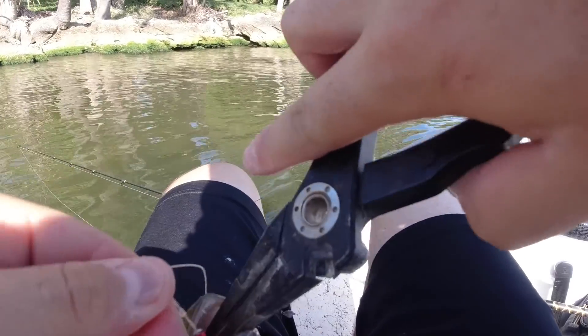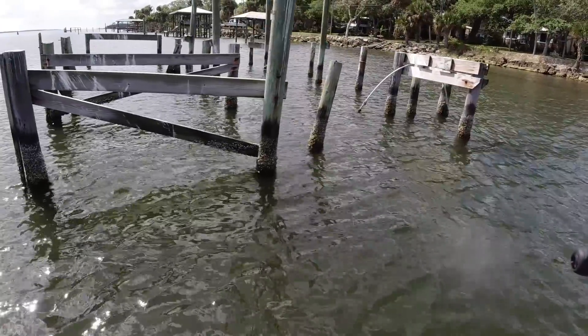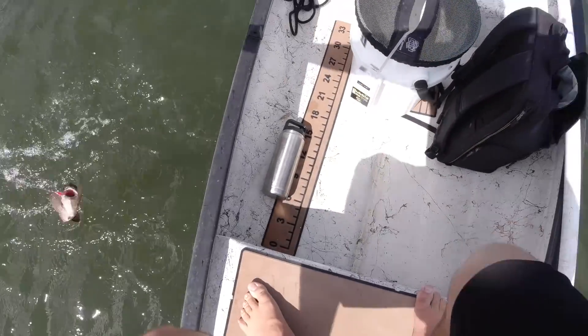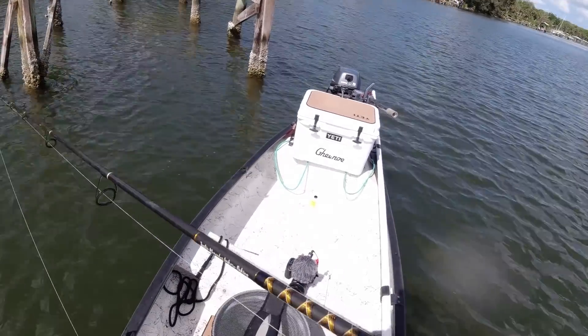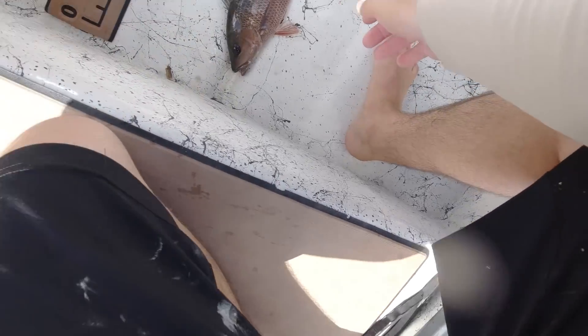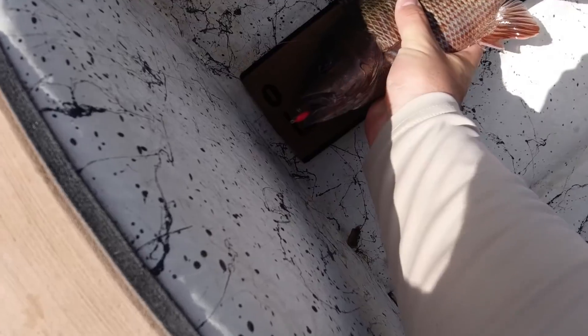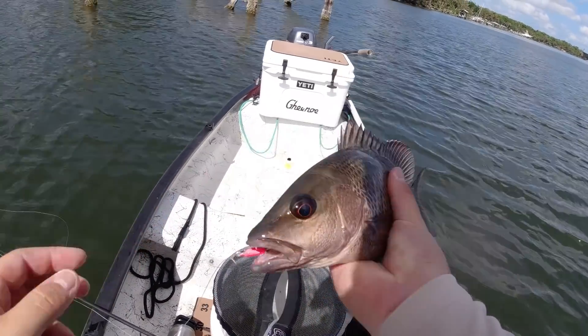He literally just pooped all over me. Get out of there — get in, that's a nice one. This little chunk of structure — I saw it and there were birds and pelicans all over it. No dock, just poles everywhere, and I was like, that's going to be the spot. There we go — there's a stud right there. Get him on the ruler — zero. That's a 12-incher. Beautiful bright red mangrove snapper right there. Throw him in the cooler — that is number four of the day. Fought pretty dang hard too.